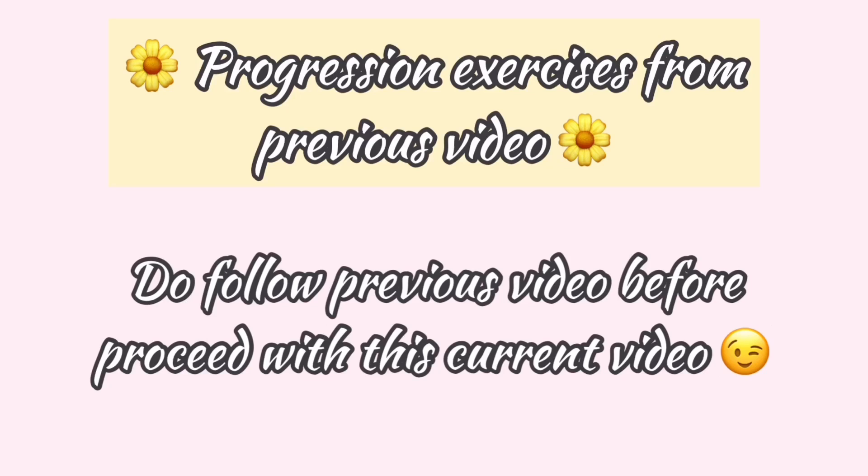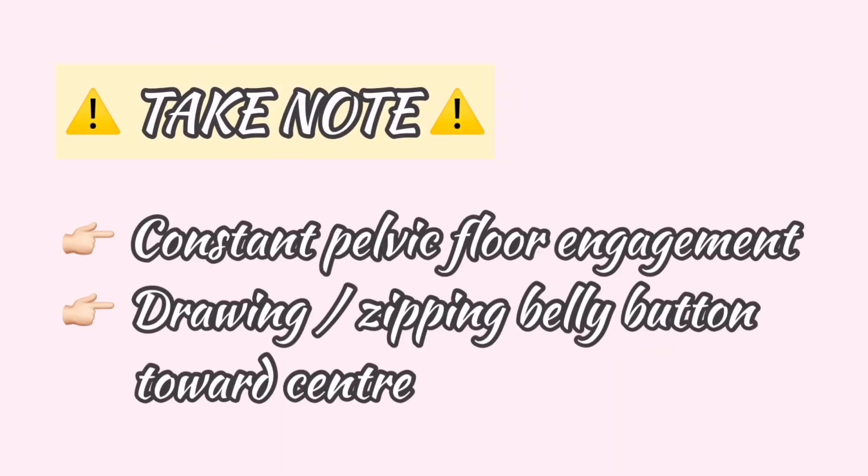This video is a progression exercise for diastasis recti from the previous video. Make sure that you follow the previous video before continuing with this one. To minimize the separation and correct the diastasis recti, you should constantly engage your pelvic floor muscle while gently drawing or zipping your belly button towards the center. This will help you to narrow your waistline with proper engagement.